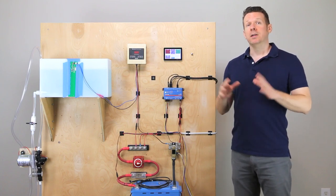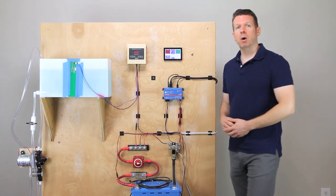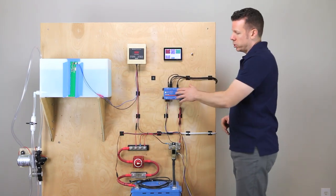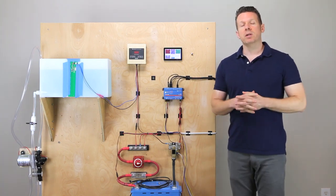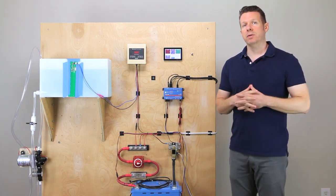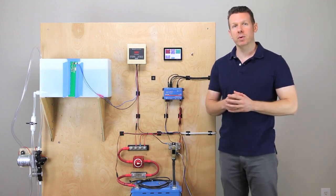It's Ross from RossLukeman.com. Today I want to talk to you about how to connect one of these C-level water tank monitoring systems over to the Victron Cerbo GX. In a recent firmware update, Victron announced that the Cerbo GX can now speak the RVC language.